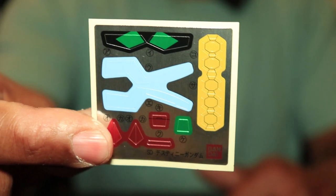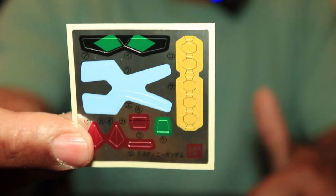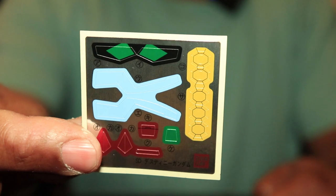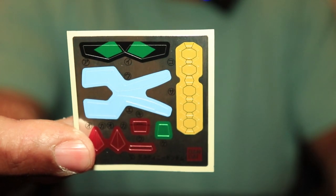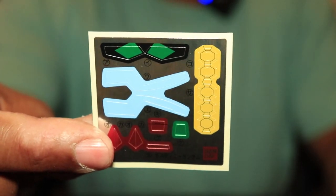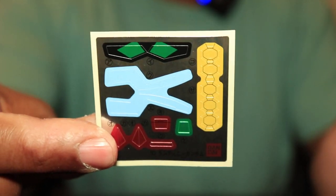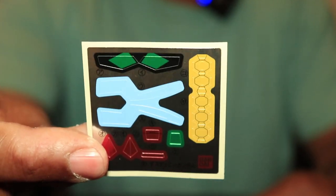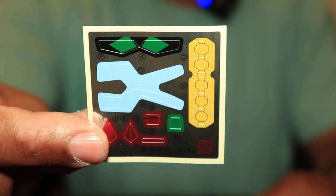We have the sticker sheet right here. Pretty much standard when it comes to SD kits — you have stickers for the eyes, sensors, and other parts of the body. This is done with high grades as well, though more with some than others. With SD kits they definitely use stickers to help with the color and part separation.